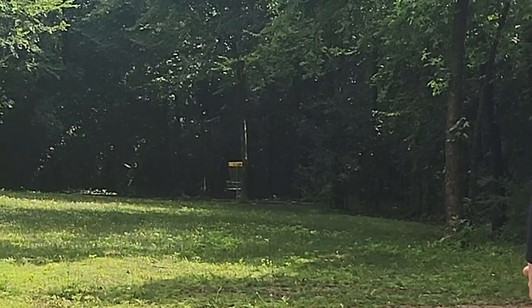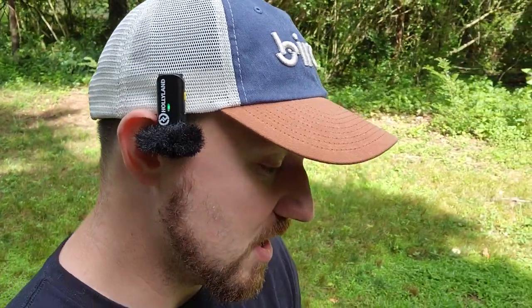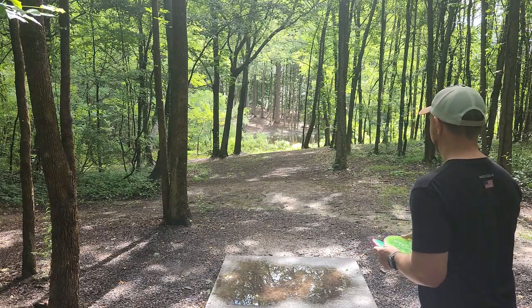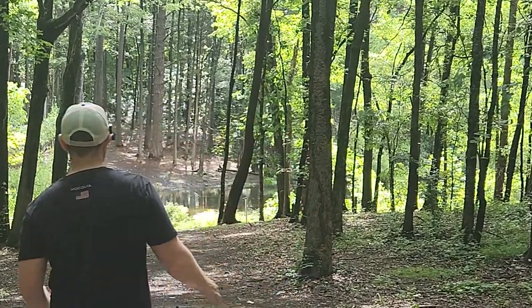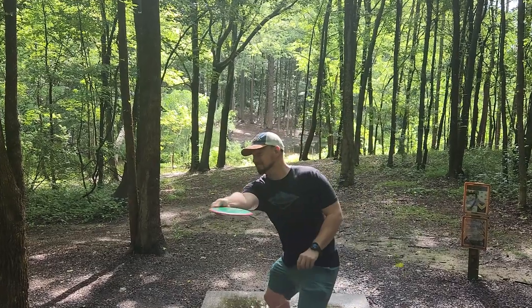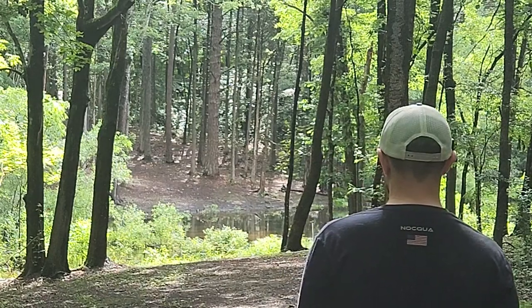That has a chance — go in. The more I throw it, the more the Crave is growing on me. I'm enjoying it on backhand and forehand lines. It seems like a really good disc — trustworthy stability, but it also feels really great in the hand. I'm going to risk it for the biscuit. Oh, that had some turn. That Proton one flipped a lot there. That was pretty scary.